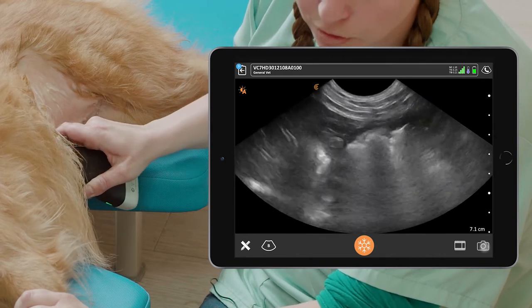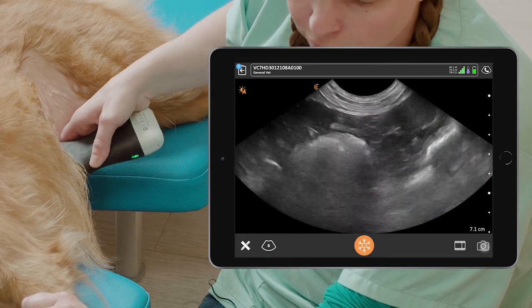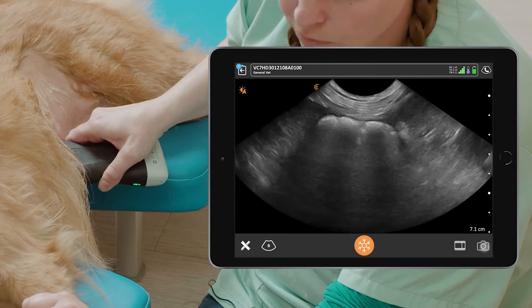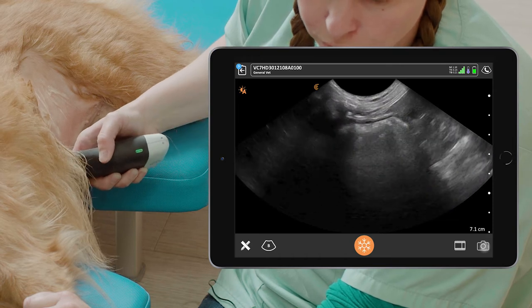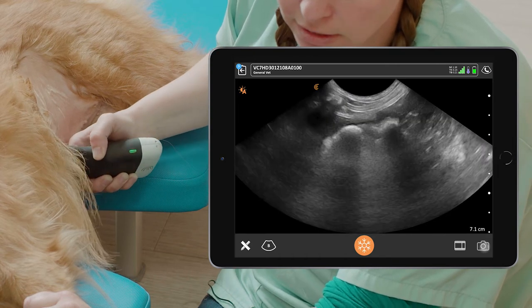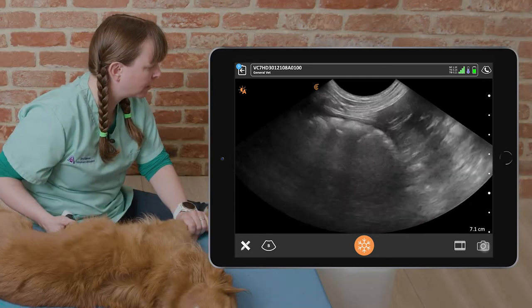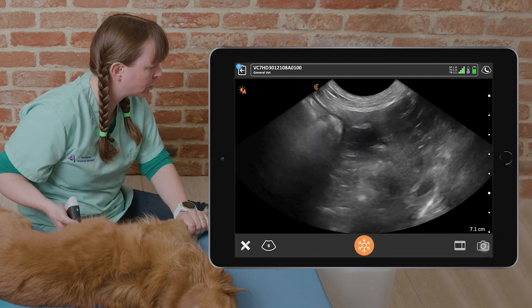We fan upwards towards the fundus underneath the rib cage and then fan ventrally towards the pylorus. We've viewed the stomach in one plane, and then we can rotate the probe to get a more longitudinal view, rocking underneath the rib cage to get a view of the fundus, and then rocking ventrally to get a view down towards the pylorus.